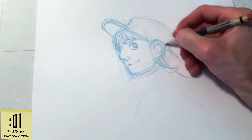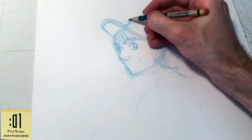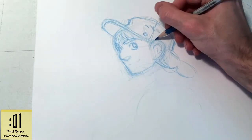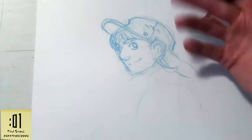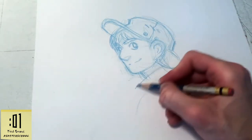So then her ear and a little bit of her neck. Giving that smile another try, but first roughing in her hat and some little details. And then trying the smile again — this time I get it. That's beginning to look like Nadia.